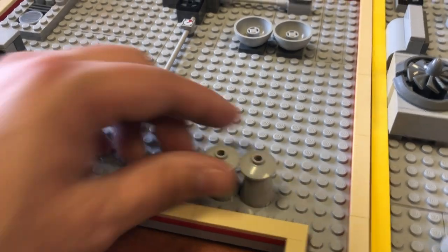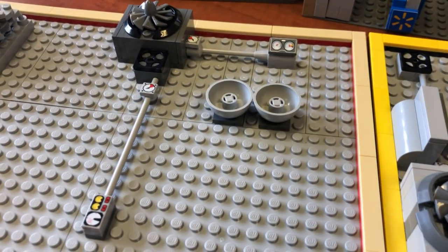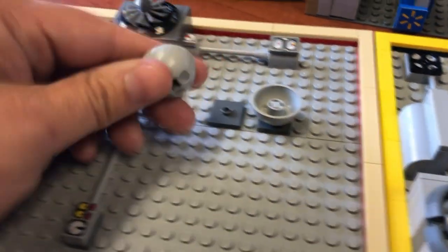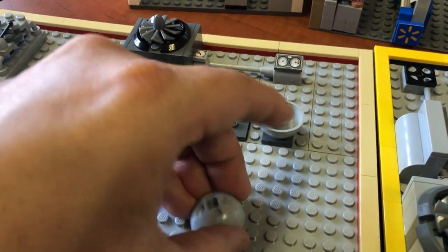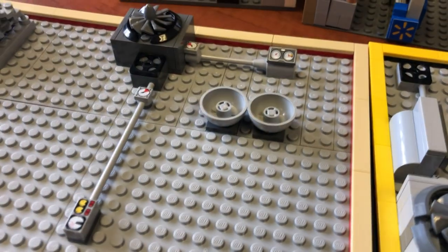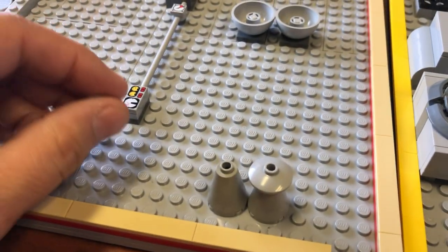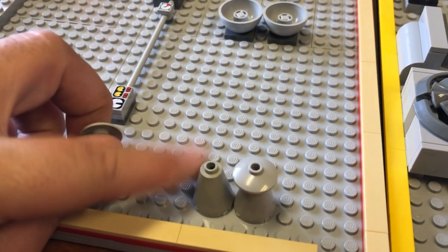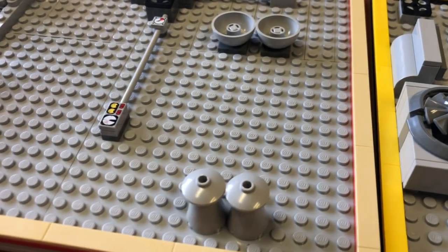Here's the roof of our Target store, and it's got a couple vents there. These here are exhaust fans. A perfect way to build exhaust fans is to use these pieces right here. They look pretty realistic — simply a cone with a dish on top of it.